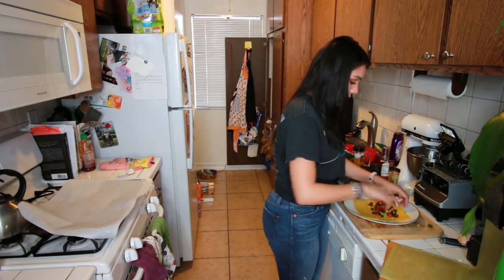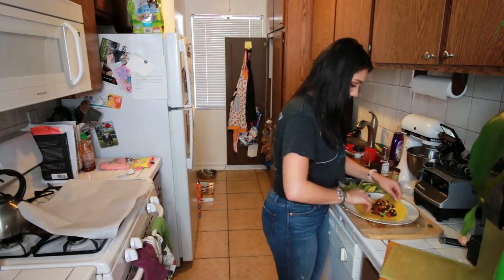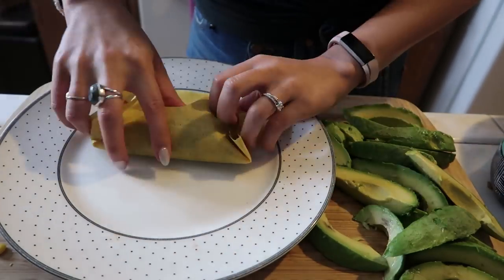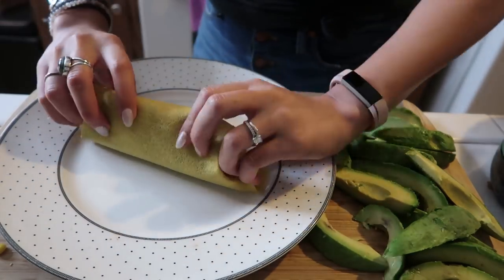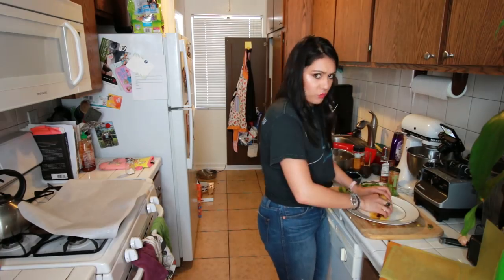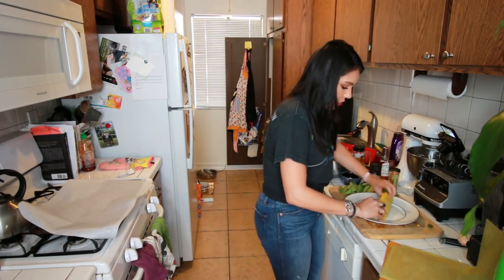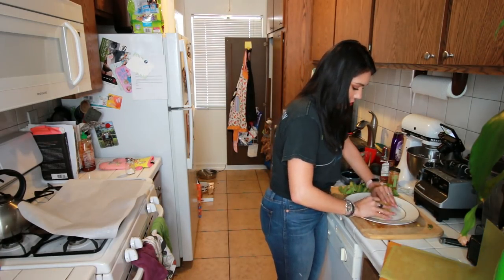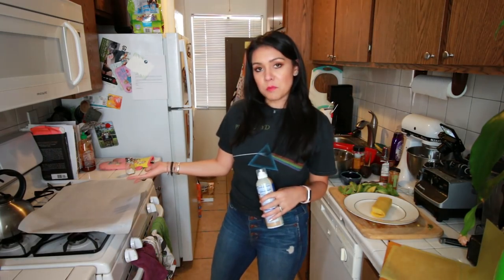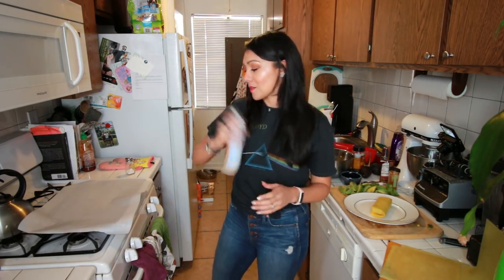I'm gonna channel my inner Chipotle employee. How do they do it? They go like this, and like this. Nice — grate in there. Oh my gosh. Don't fall out. This is like an avocado burrito. This thing is huge. I put some parchment paper on this baking sheet while you weren't looking, because I'm sneaky and can't be trusted.